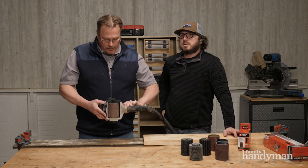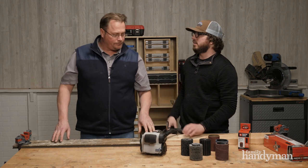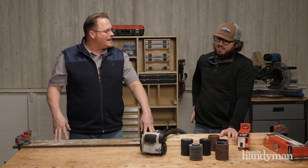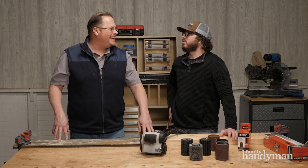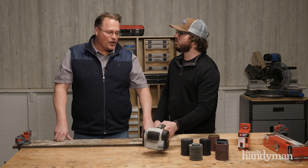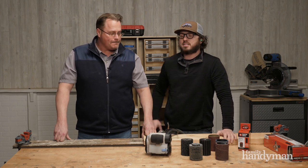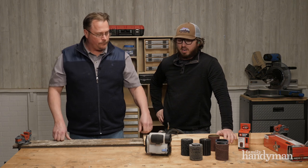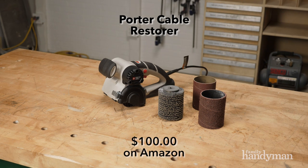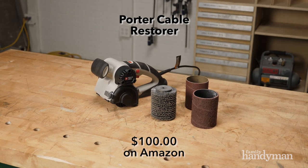So it's the Porter Cable Restorer. What does it go for? You're not going to believe this — $99.99. Is that really what it is? Yes. That's not expensive for the tool. And for longevity, this is a motor — it's not belt driven, it's gear driven. It's a very, very cool tool that I think people should know about.